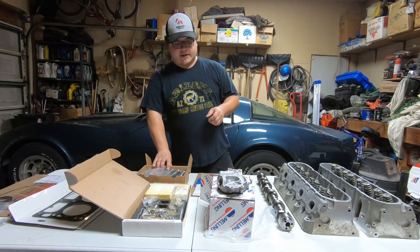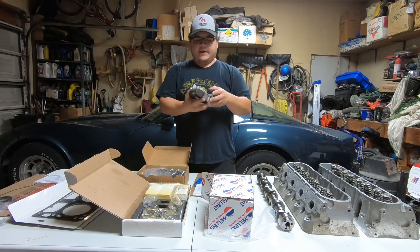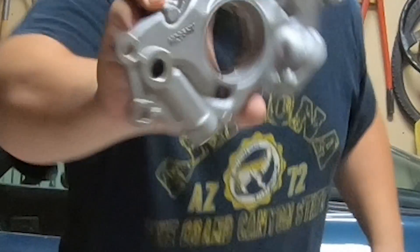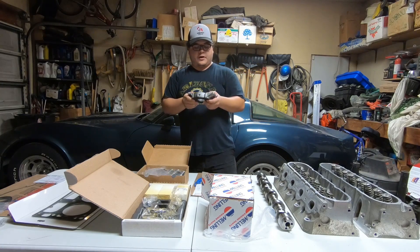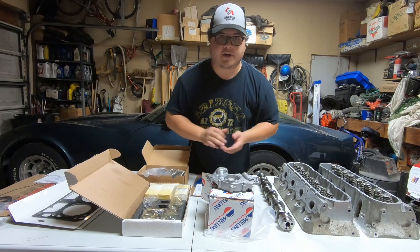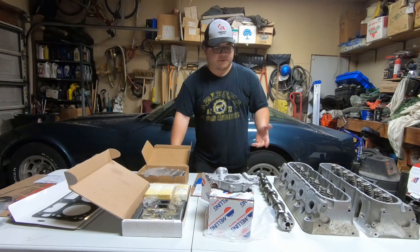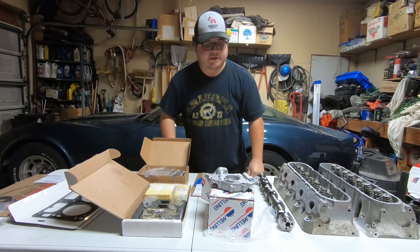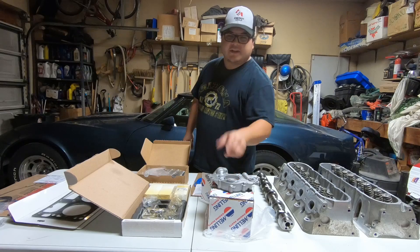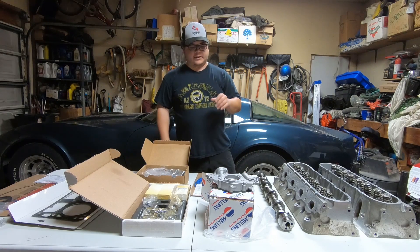After that I got a Melling high volume oil pump — the M295HV. I'm going with high volume because the car has around 150,000 kilometers, roughly 90,000 miles. I don't want high pressure, I just want high volume. It gives everything just a little more capacity, a little more lubrication, and keeps everything nice and tidy.